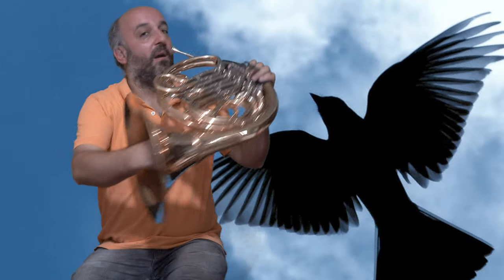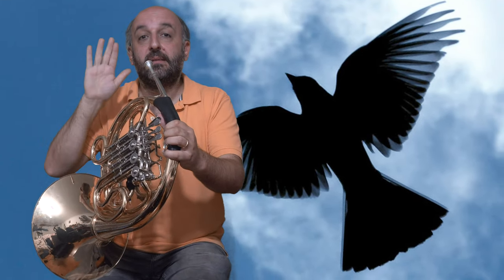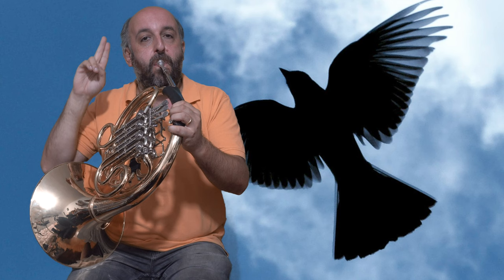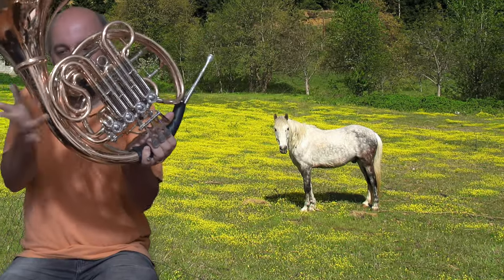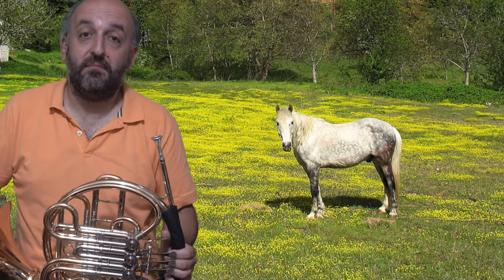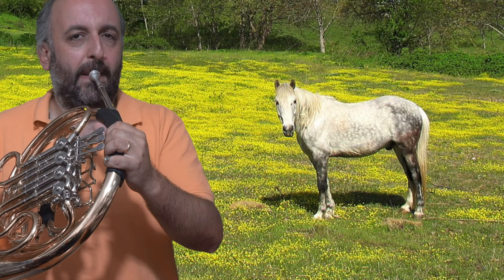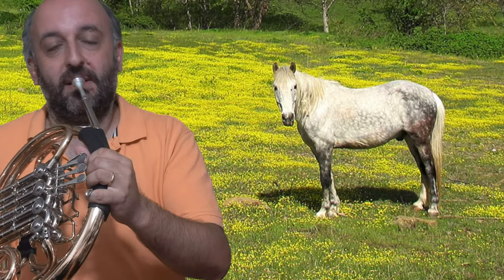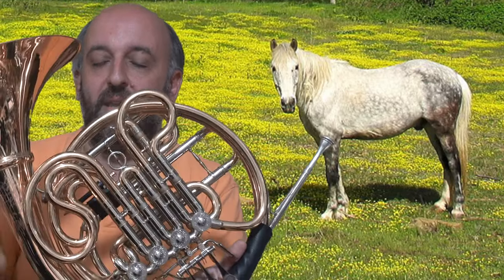It can also be a flying bird. For the flying bird, just blow into your horn like if you were emptying the water, then suddenly start using your tongue. It can also be a horse. For the horse, do a glissando, then almost like a trill, and then another glissando. Then the lips, and finally, gallop.